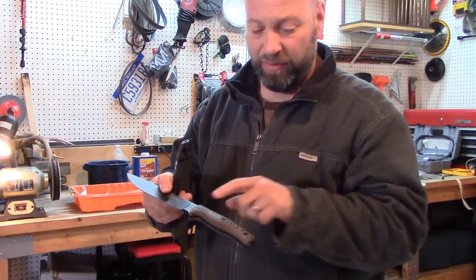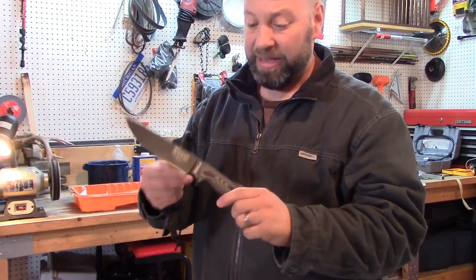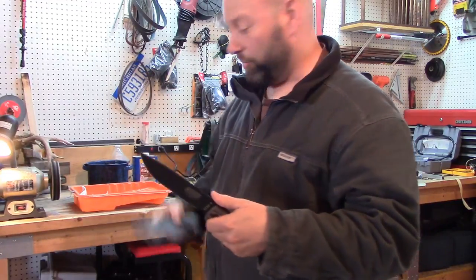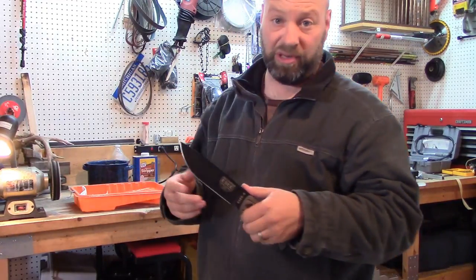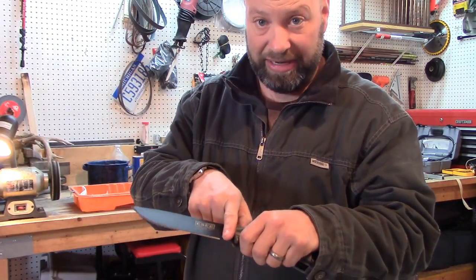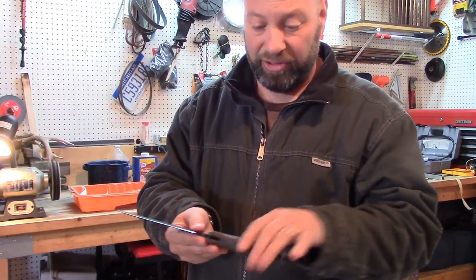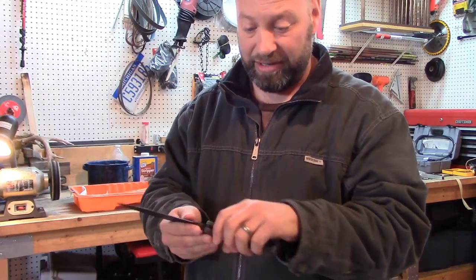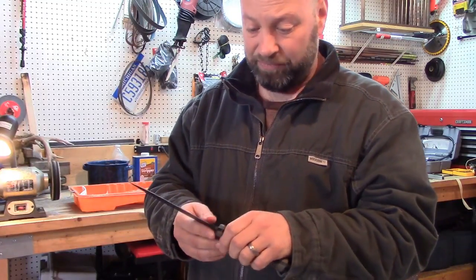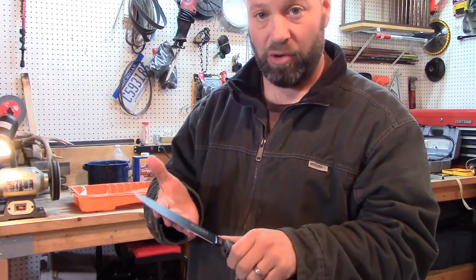It's personal preference whether you want to take the scales off and remove the coating from the entire blade. The coating on the handle part doesn't bother me. I could care less what something looks like. So I'm going to tape off right here and take the coating off the whole blade, but leave the coating on the handle part because it protects it and doesn't bother me.